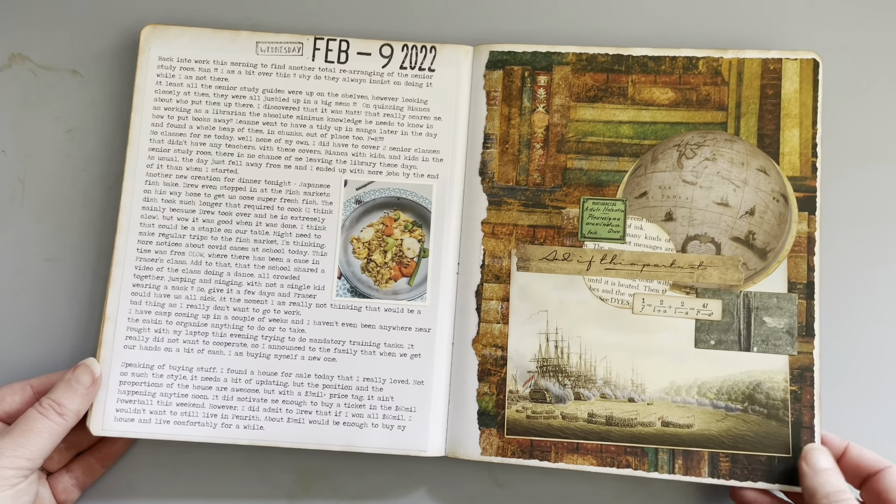And that's it for February. So that takes us to the end of February, and that is the first folder for 2022 done. Thanks for watching.